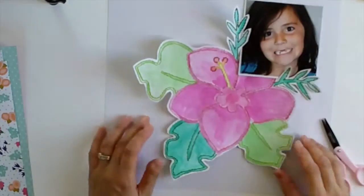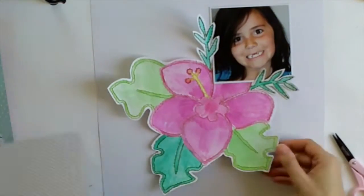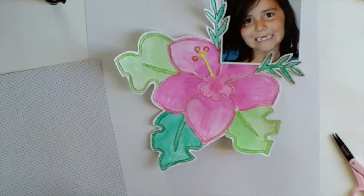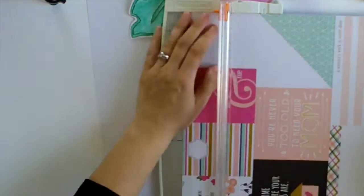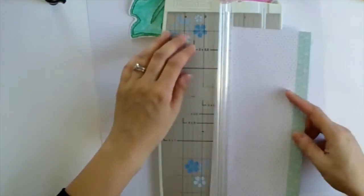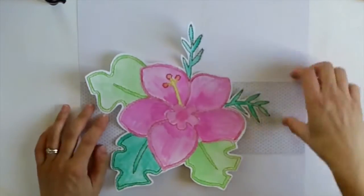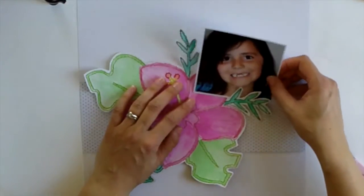I'm certainly no watercolour expert and this was the first time using these paints - I didn't even really practice, I just went for it. I had downloaded a photo of a similar flower and concentrated the colour on the edges of the leaves, then with the flower I made sure it was darker in the middle and pulled it out to the edge. I didn't film that process but I'm actually really happy with how it turned out.